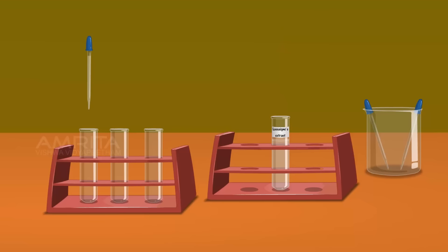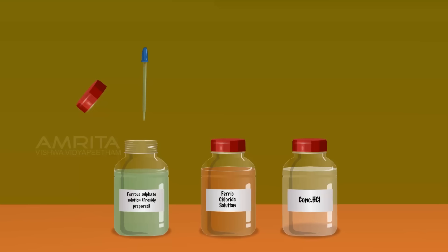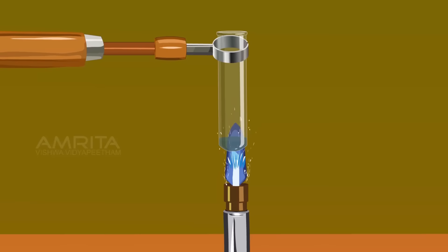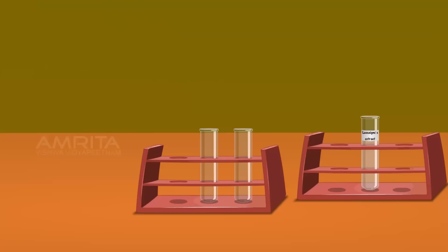Take a small amount of Lassaigne extract using a dropper and pour it into a clean test tube. Using another dropper, take a small amount of freshly prepared ferrous sulphate solution. Pour ferrous sulphate solution into the test tube containing Lassaigne extract and hold the test tube with the test tube holder. Heat the test tube over the Bunsen burner. The sodium cyanide formed during the preparation of Lassaigne extract is converted to sodium ferrocyanide.